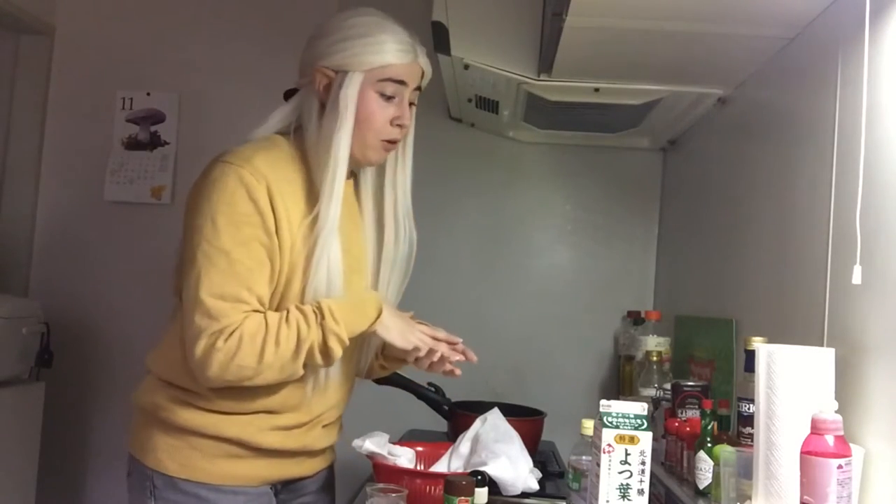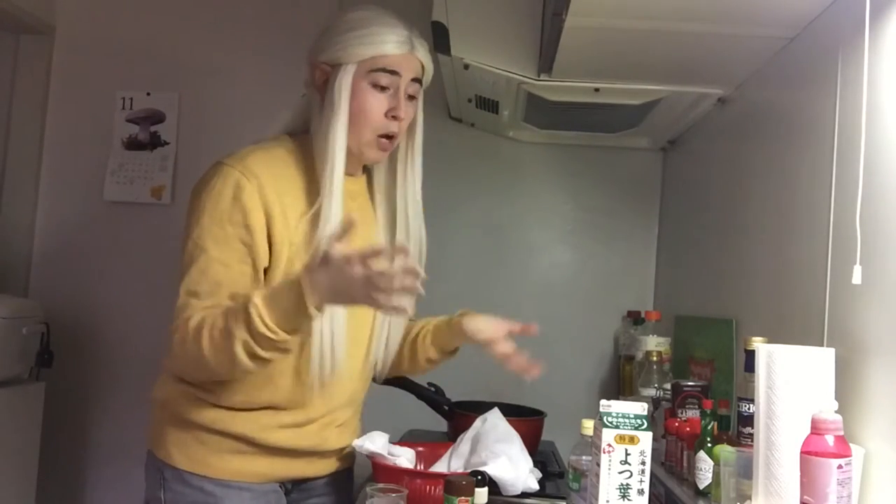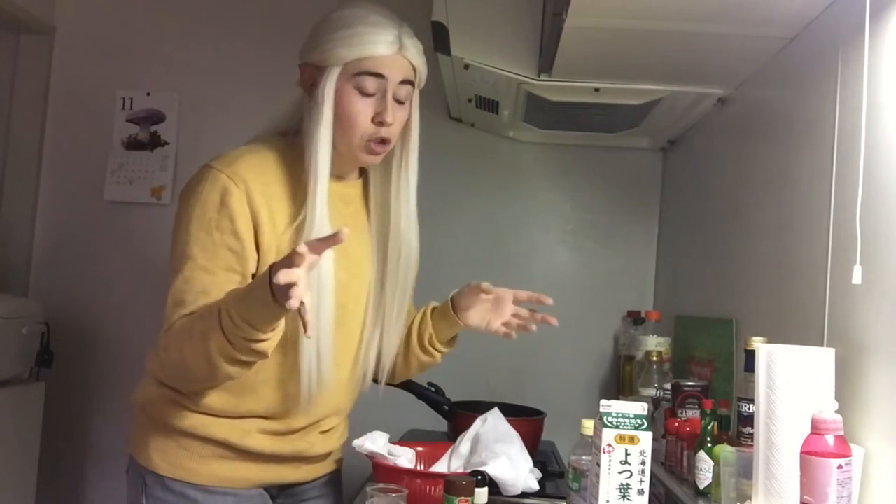I've made the pizza dough on this program before, but I thought, why not show you how to make the cheese? I'm actually going to be using a mix of two cheeses — I bought an artisanal mozzarella, which I'm not going to be making. But the other cheese I want to make tonight is actually going to be the ricotta. It's very simple.